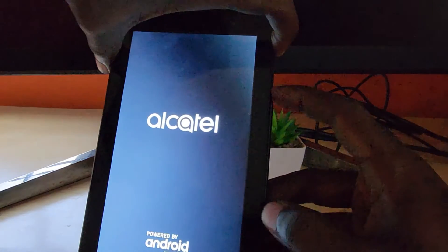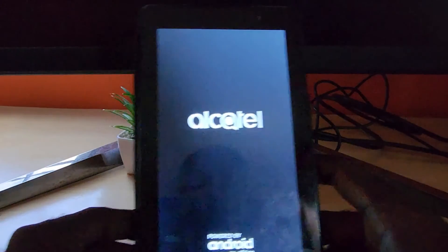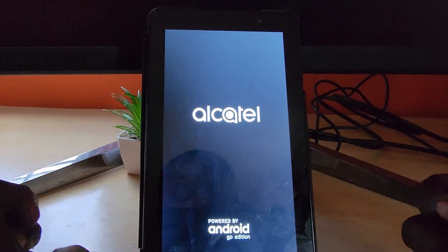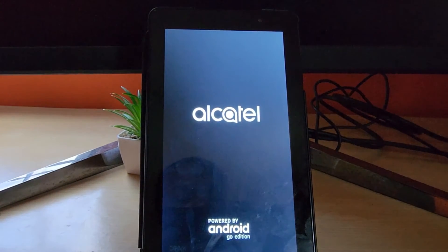It might take a little while — there you go, the screen should go blank. And there you go, let go and you see the first logo. We have essentially just force restarted the device. As you can see it shows Alcatel powered by the Go Edition and it should start back up.